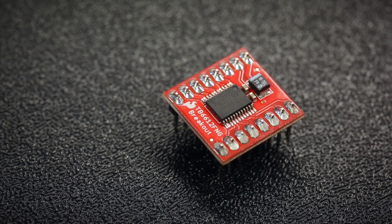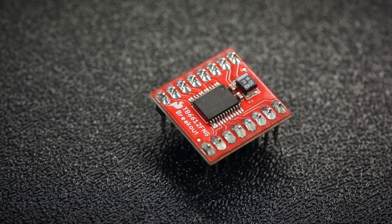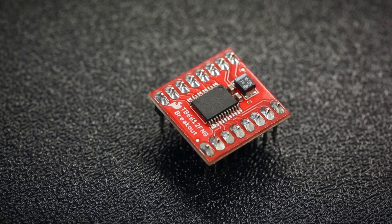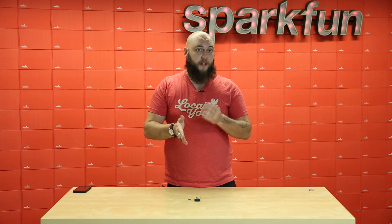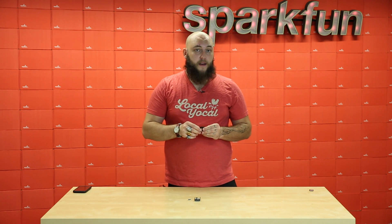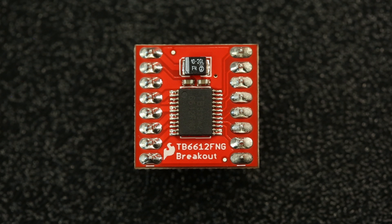The SparkFun motor driver is actually one of my favorite motor drivers. It's based on the TB6612FNG and it can drive two motors at up to 1.2 amps per channel. All you need to drive those motors is two digital pins per channel to select your direction, and then one PWM pin per channel to select the speed. Of course, it has all of the features you'd expect from a basic motor driver — forward, reverse, short brake, and stop. I think it's by far the easiest way to drive two motors up to 15 volts.